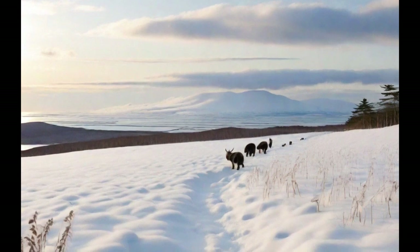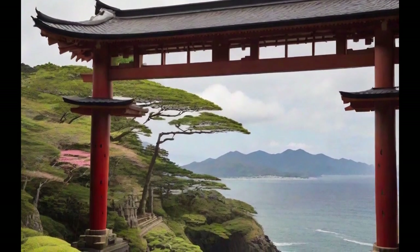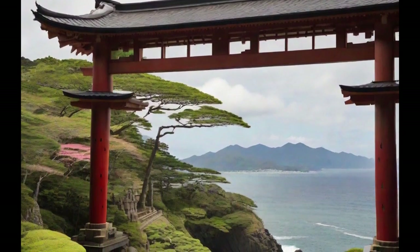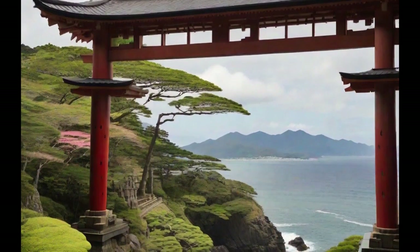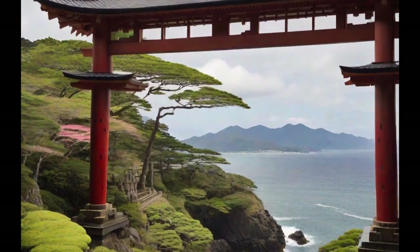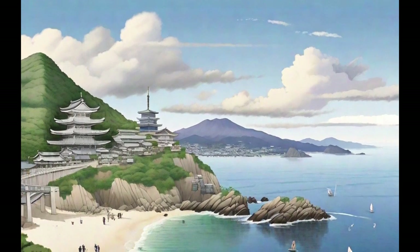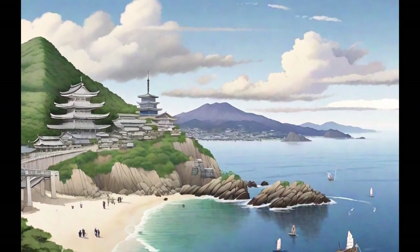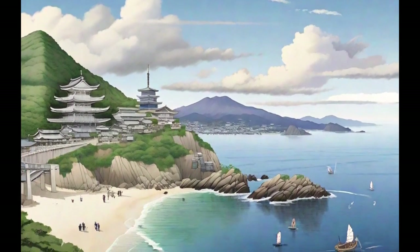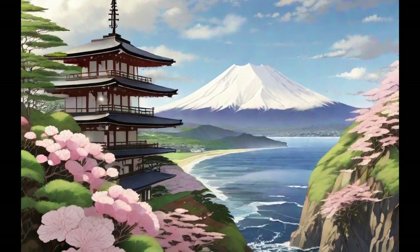Each island has its own identity and charm, with unique regional traditions and varied landscapes. The Japanese islands are also famous for their historical heritage, with ancient temples, castles, and festivals that attract visitors from around the world. This archipelago is a testament to the beauty and diversity of Japan, a country that combines the modern and the traditional in a fascinating mosaic.